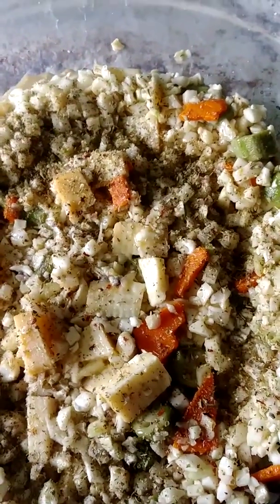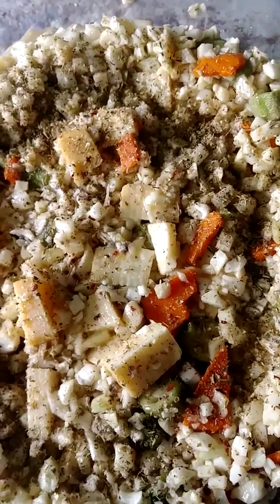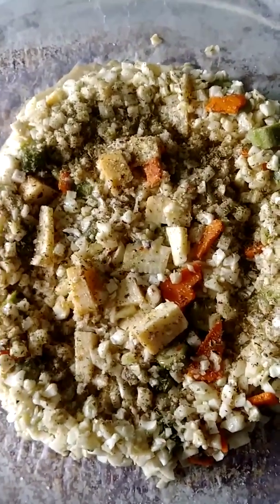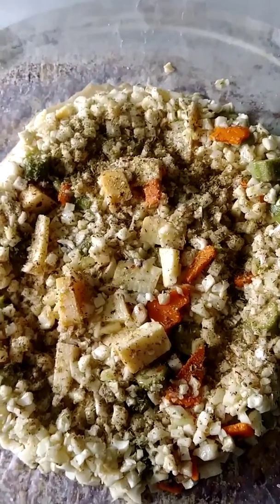Hello! This is Part 2 of the Cauliflower Okra Corn Pizza. I have it shaped here in kind of an oval shape to fit the paper.